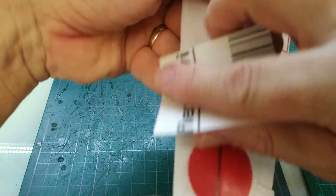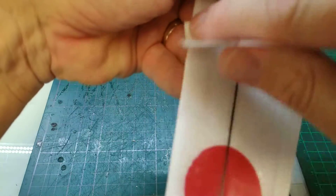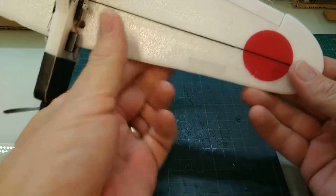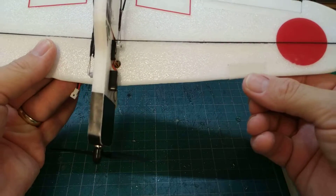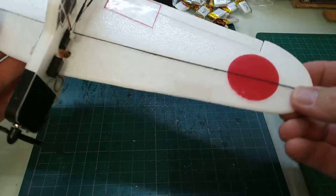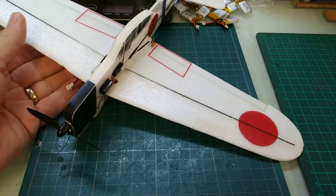Once more on the top and there we go — just like new. It's very hard to tell you've patched it up. The foam I've used here is a little bit of a different colour so you can see it a little bit, but if you're using a piece of foam that's the same colour then it'll look quite nice. And that's how you fix a damaged wing.